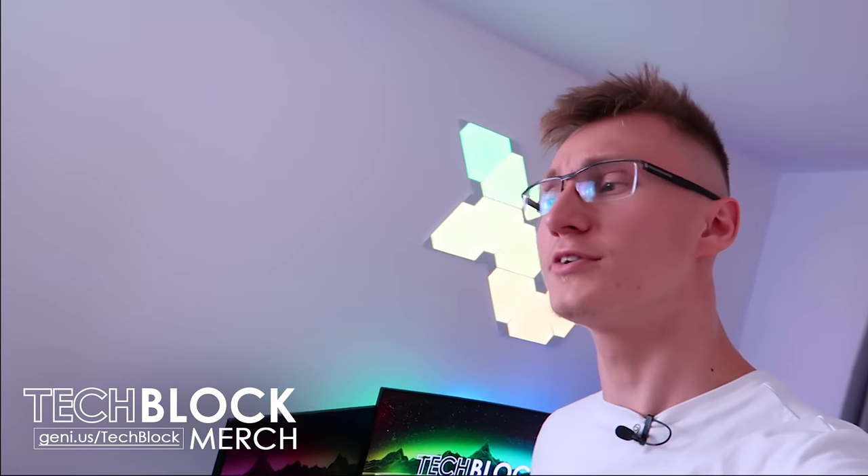Hello everyone, welcome back to TechBlock. Today we're finally setting up 10 gigabit networking, kind of.